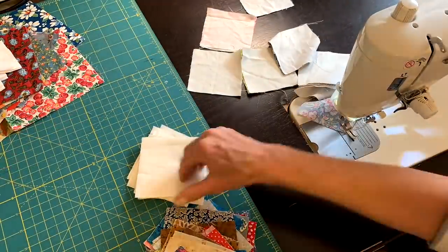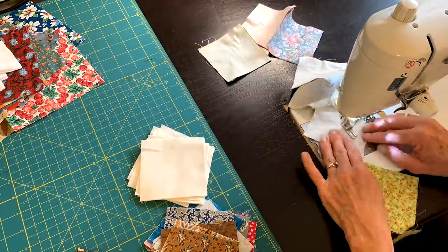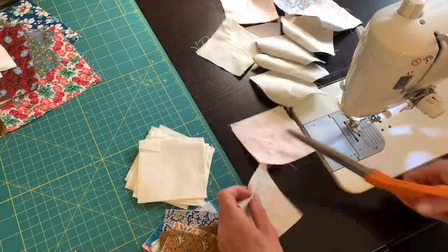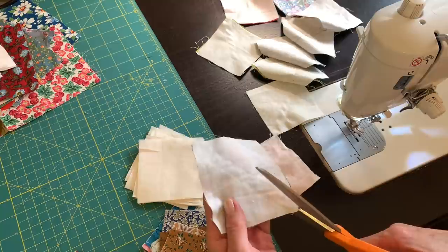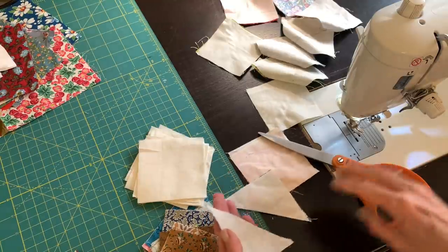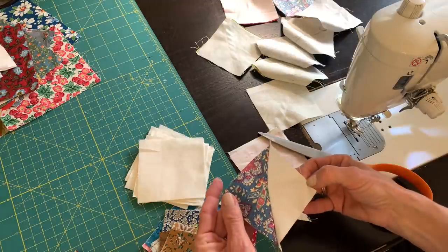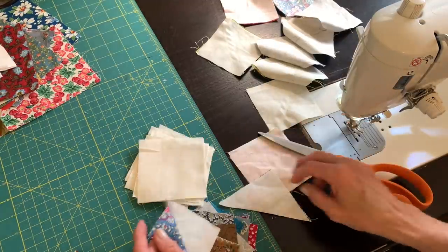After getting my machine ready to go again, I just went to work and got a lot of half square triangles made so that I'll have a lot to choose from. After sewing on both sides of my pencil line, I cut through the middle, then I will press and trim all of these to three inches.